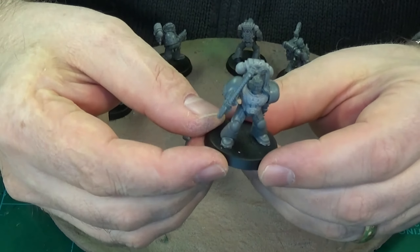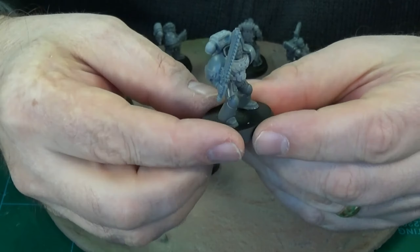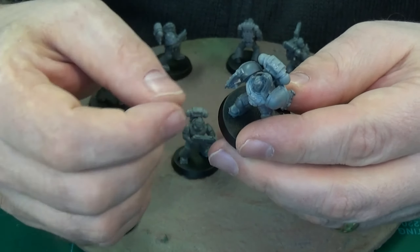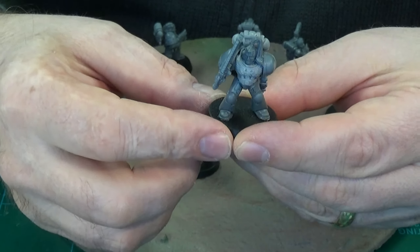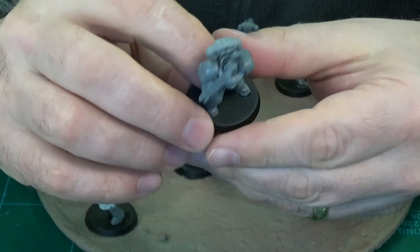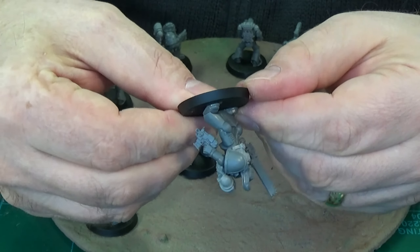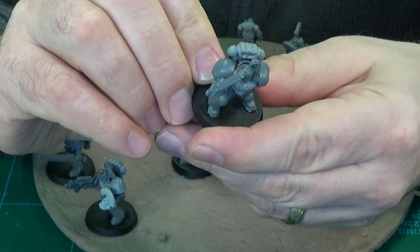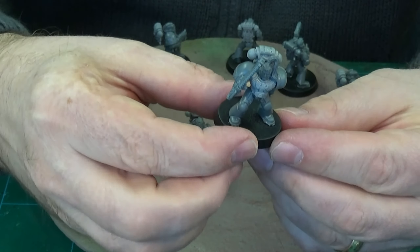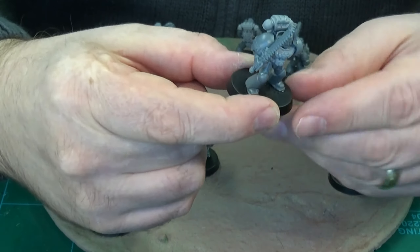I've done some different poses and I hope they're okay — they look alright to me, I'm happy with them anyway. I bought the bases a long time ago. These are GW Games Workshop 32mm bases, and they do look better on the 32mm base I think.